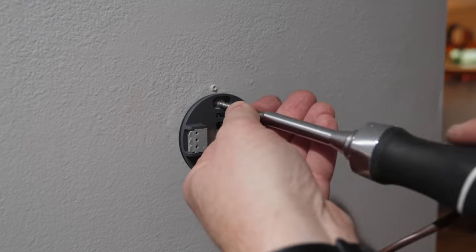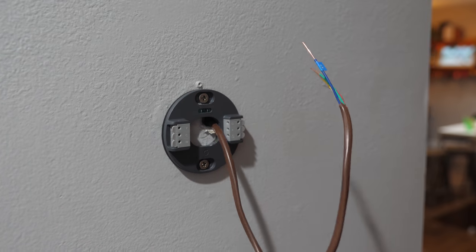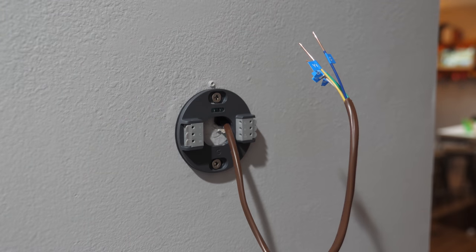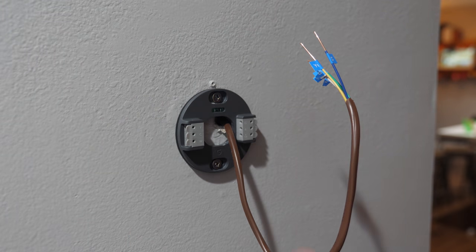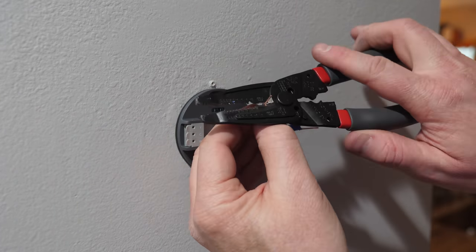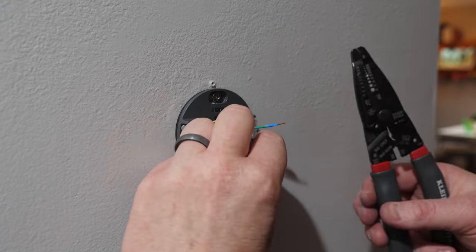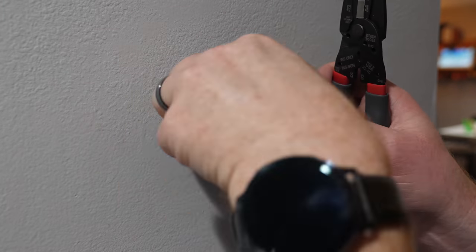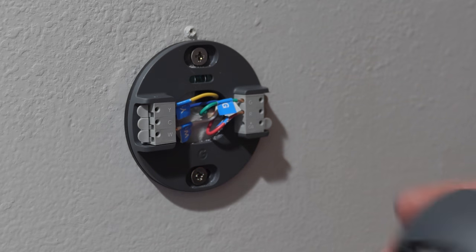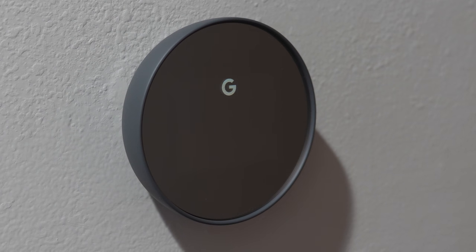Next I'm going to attach the Nest thermostat base plate. I strip the wire, pull off the ends of each wire, label them, and then attach each wire into the Nest thermostat. This is the easy part — just making sure all the wires fit in correctly. I did need to clip the ends as they were a bit too long; you don't want too much extra wire sticking out. Once I've attached all the wires, I now have five wires including the C-wire, and we're ready to turn the power back on and put the face plate back on.